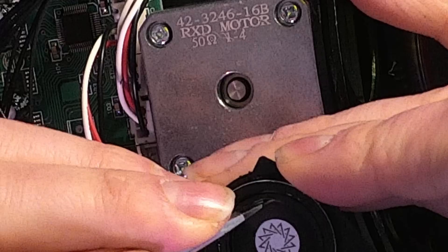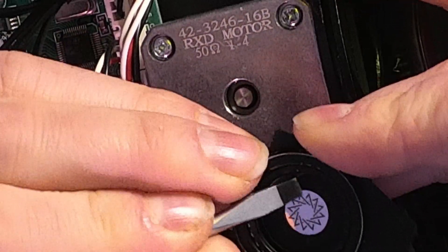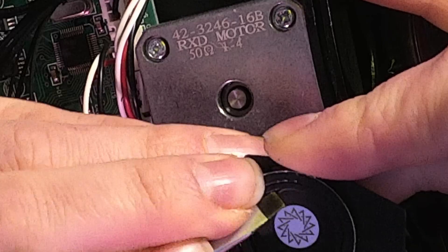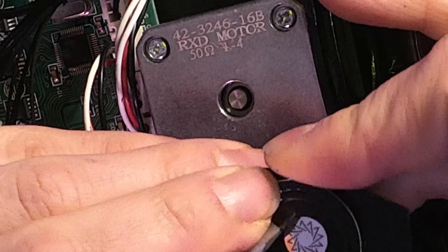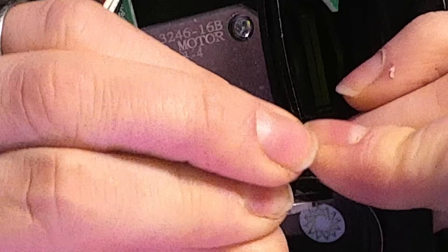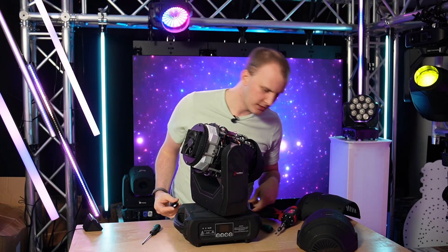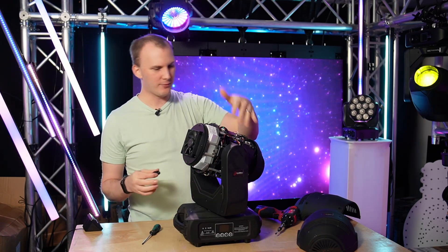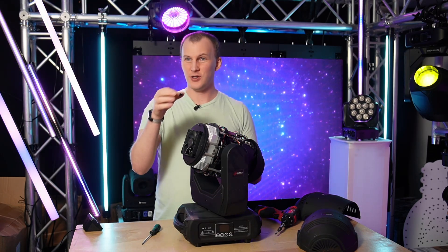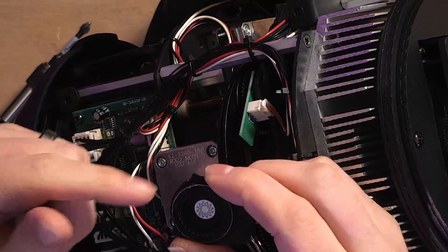Flat head underneath — get the spring out. Now we're down to the gobo itself without the spring.